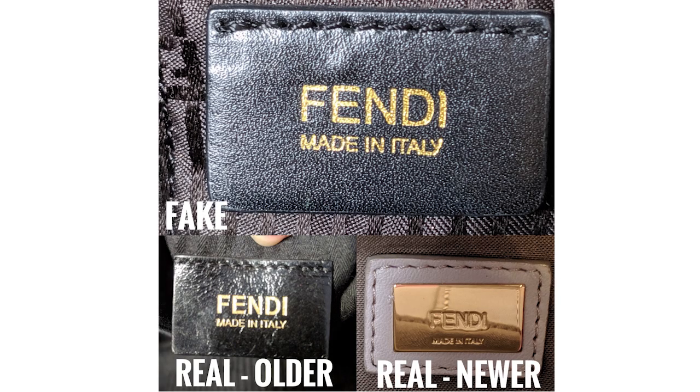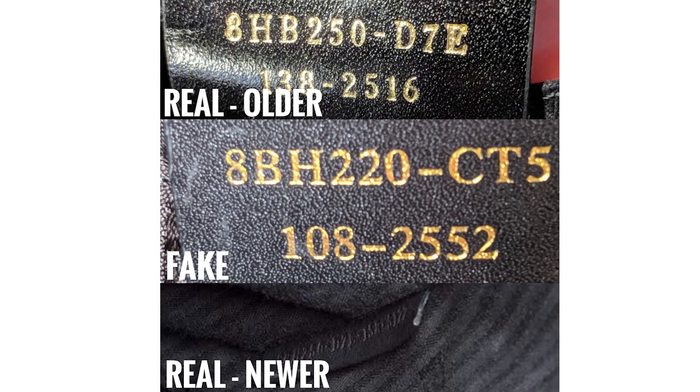For the interior logo plaques, this is something you're always going to want to look at. They should all say 'Fendi made in Italy.' On older versions of the bag it will be a black leather tag that is stitched at the top. If you flip that tag over, there should be a 16-digit serial number in two rows.